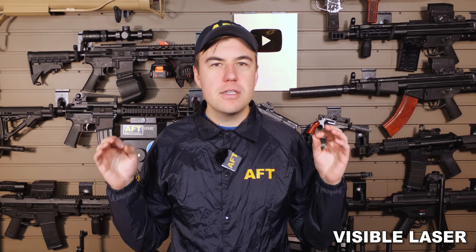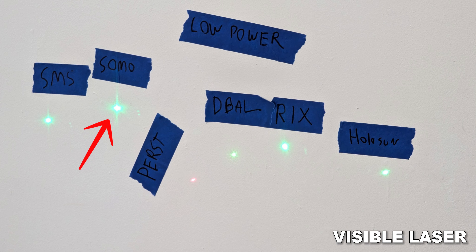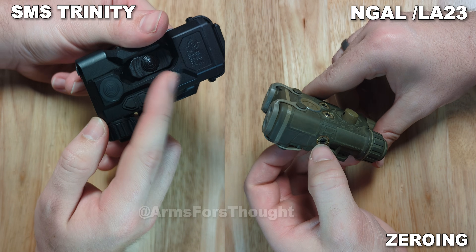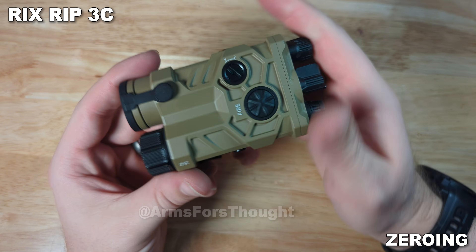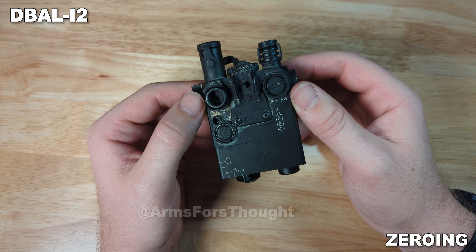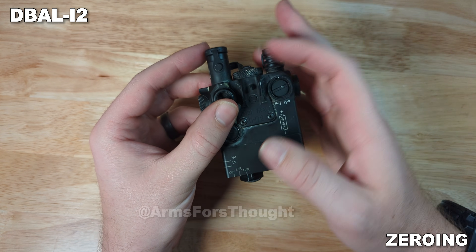Now for visible lasers, they all pretty much work as expected. It is truly ridiculous how bright the Somo Gear is at full power. The Purse and the Somo Gear had pretty bad spill, and the dot quality around it wasn't the best, but the rest were totally fine. Now for zeroing, the Somo Gear and Trinity have really small adjustment slots. Also, having the IR and visible laser slaved together should just be a requirement — having to zero it twice, like with the D-Ball, is very annoying.